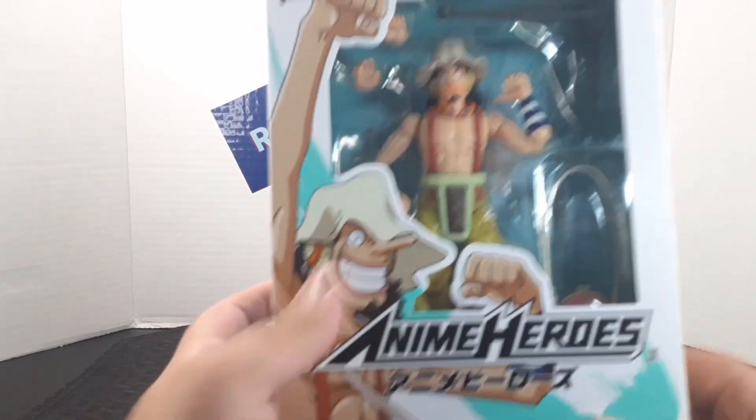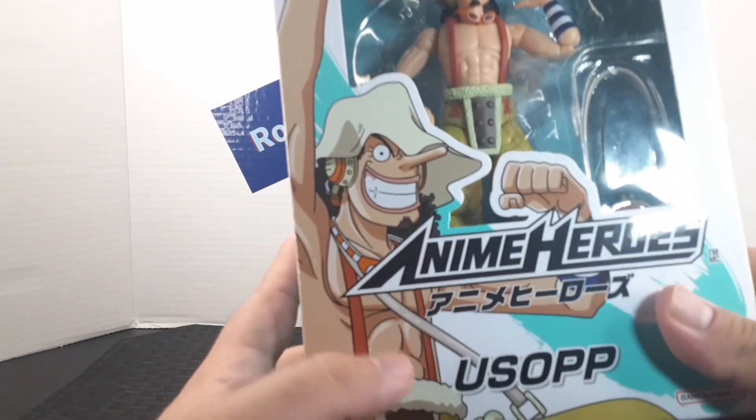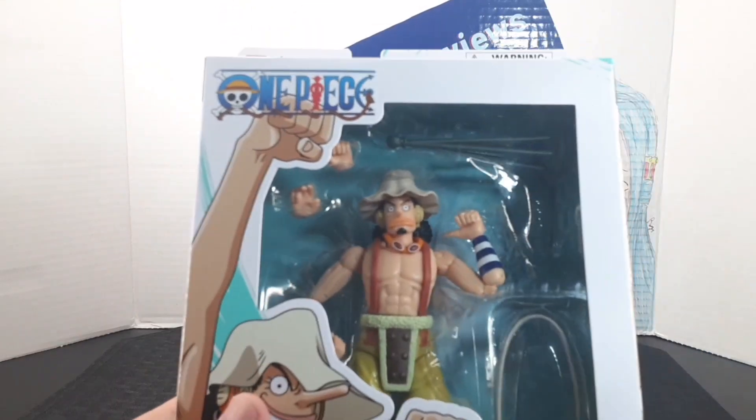Look at the front of the box — you get the figure that is included along with all the accessories. You also get the side little picture with Usopp on the side, the Anime Heroes logo, his name, and the One Piece logo up on top.